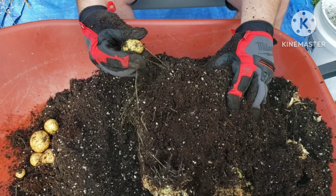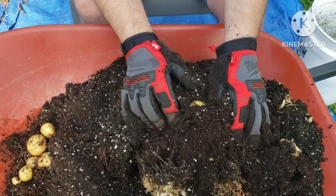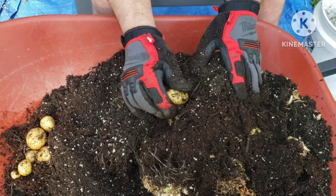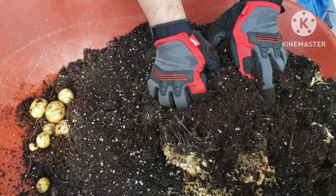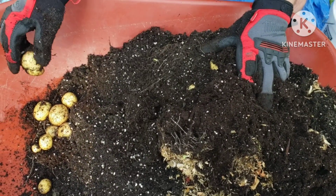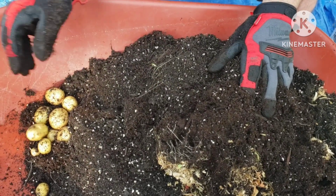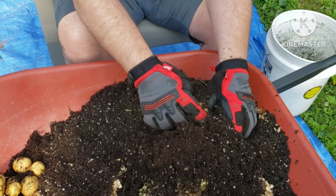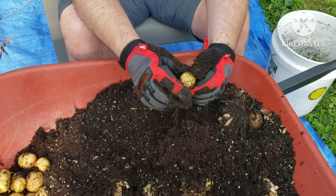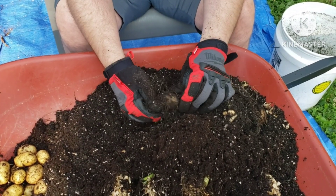While our potatoes aren't really large, we are finding quite a nice quantity of potatoes, which will make a nice meal down the road once they cure up and the skins dry. You always want to take your potatoes once you harvest them and lay them out flat on a box lid or on a screen where they can get good airflow so the skins can dry and cure if you want to store for long term.